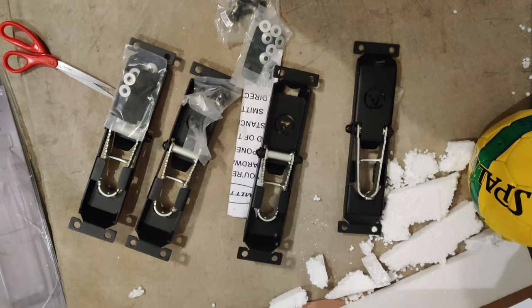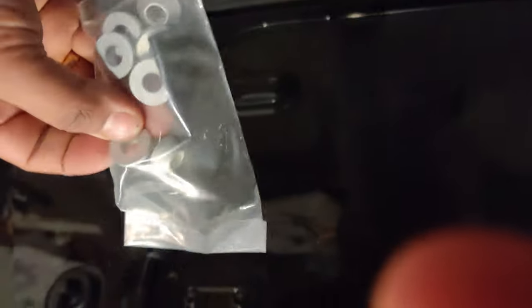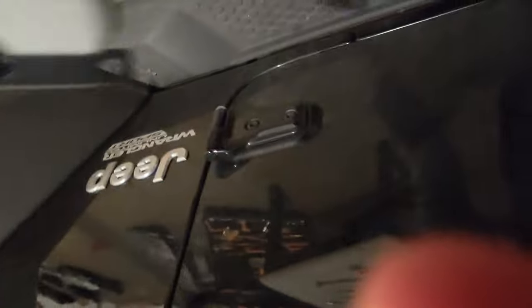Installation is pretty simple. First, tape around your Jeep doors so they are secured and latched in place, making sure they are tight and completely closed. You can use a wood support at the bottom if you're worried the doors might fall. The first piece to go on is a nut in the front, then the Atlas hardware itself.